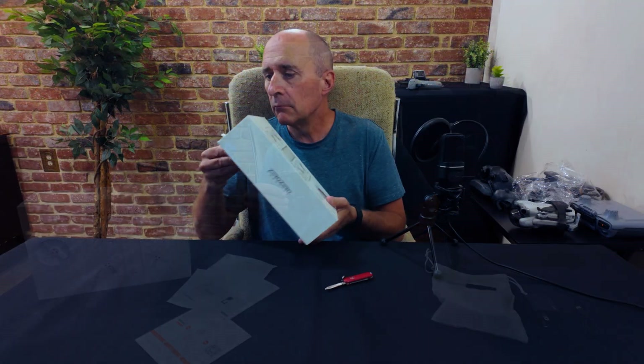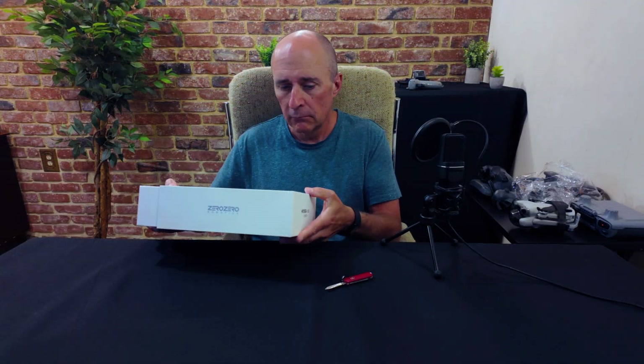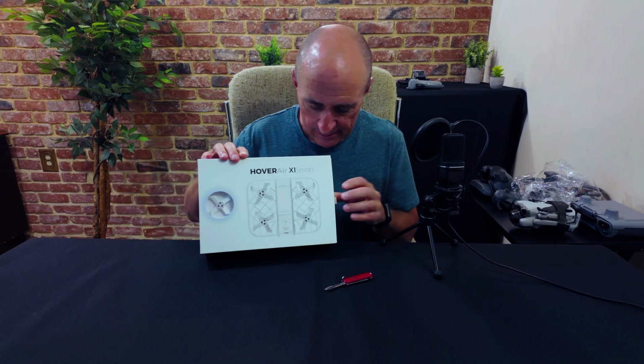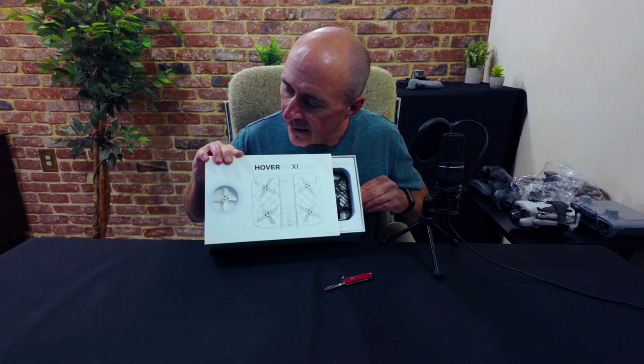I'm not gonna bore you with a full unboxing video, but I did find this kind of neat. Check this out, watch there. And real quick, here's what's in the box.